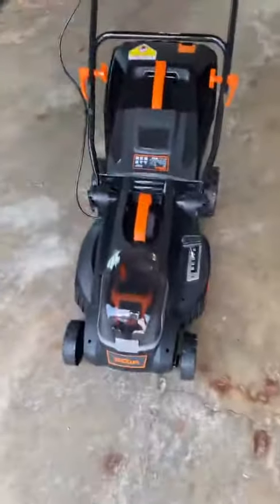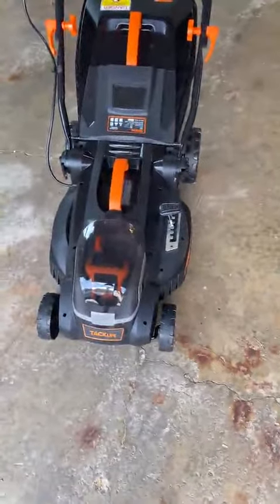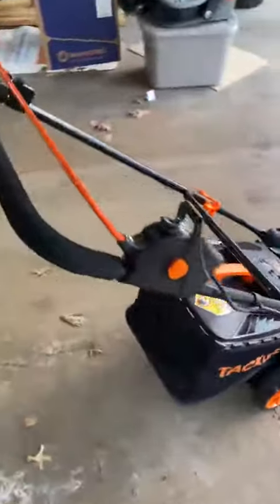Normal combustion engines, they continue to spin. As you're getting the bag off, you got to make sure not to make any mistakes and lose a gosh darn finger. So pretty stoked about this one. I'm going to go cut the lawn now and include a picture of the lawn afterwards with this review.